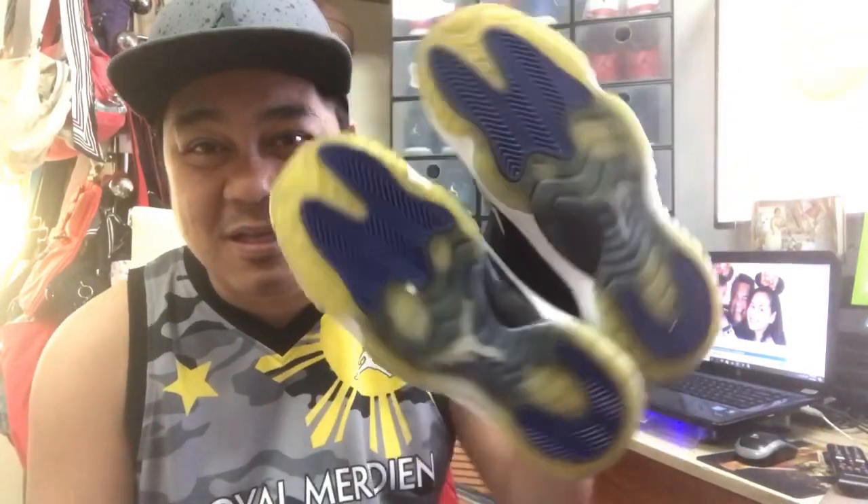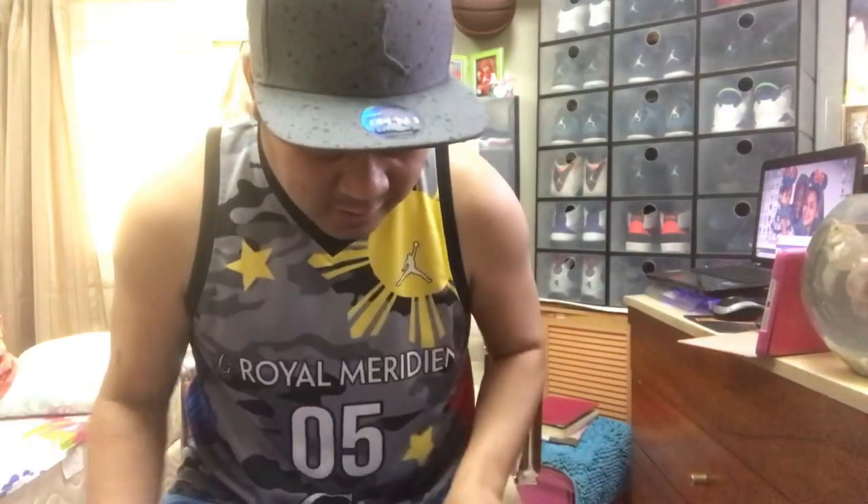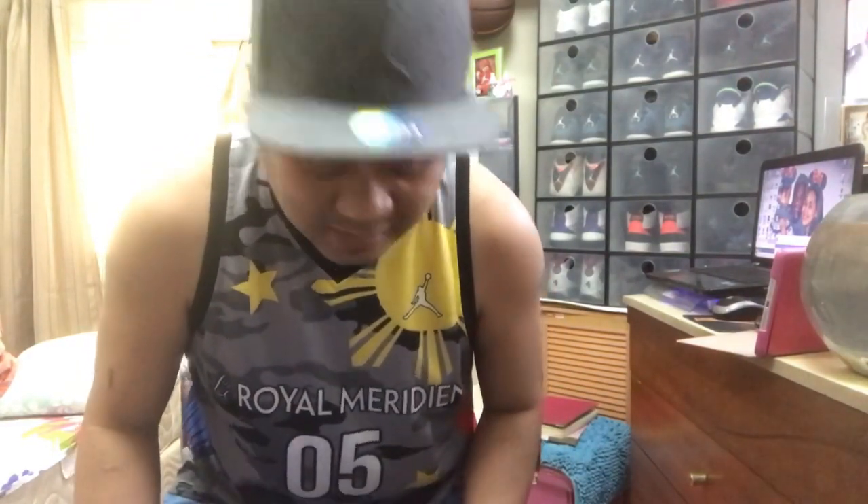Ito lang na pili ko kasi ito po yung talagang naninilaw na. Napakita ko sa inyo kung paano magpaputin yan. Nagamit na only one item. Start na tayo. Yung sinasabi ko pong isang item na ang gagamitin ko sa paglinis ng ating shoe.